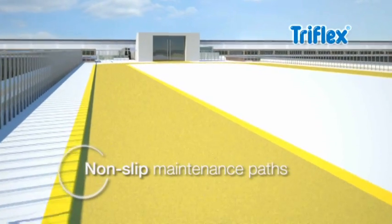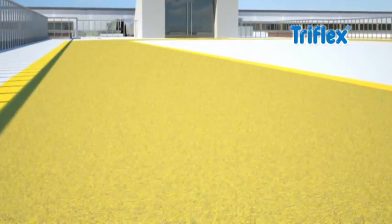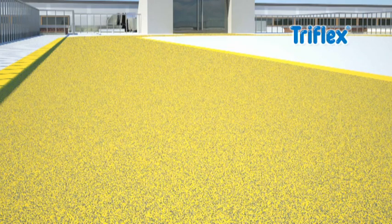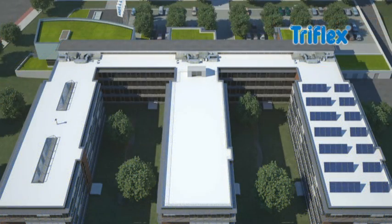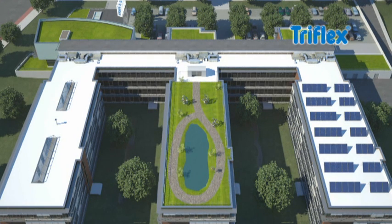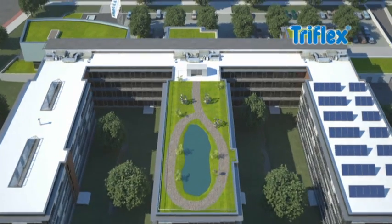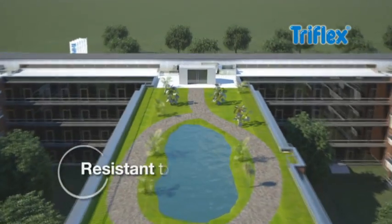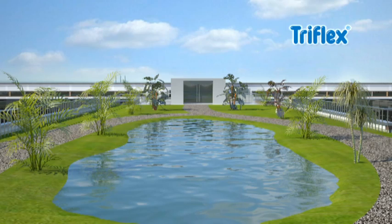For non-slip maintenance paths and extra safe grip, the Triflex anti-skid additive can be used in addition to Krill Finish 205. Whether for open access or leisure purposes, usable roofs make special demands on waterproofing. Triflex roof systems meet these demands because Triflex waterproofing products are root and rhizome resistant, as well as resistant to hydrolysis — making them ideal for standing water applications and green roofs.